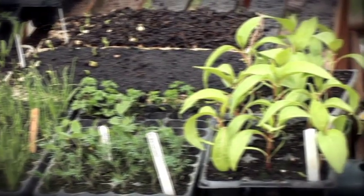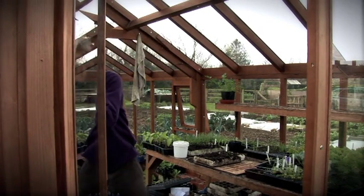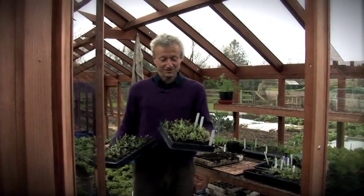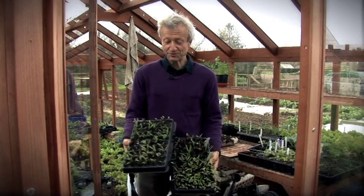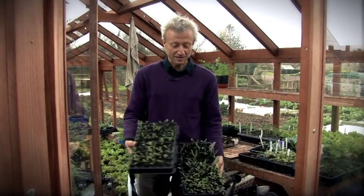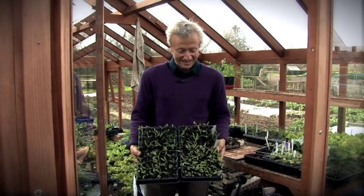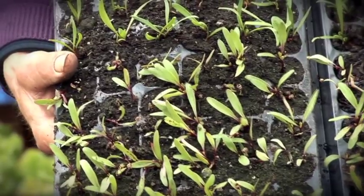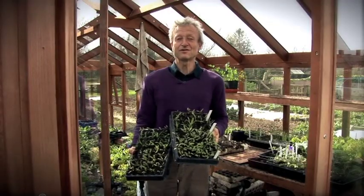I'm now going to show you a couple of trays I sowed earlier — another experiment into the question of which compost to use. One has pure well-rotted cow manure and one has waste-riding multi-purpose compost. The seedlings have grown well in both trays. If you just had the multi-purpose one on its own you'd think that's fine. But look at the difference with the well-rotted cow manure — the lovely quality and vigor of growth. You can see that sowing into well-rotted manure is fine for healthy seedling growth — it actually surprises me as much as anyone.